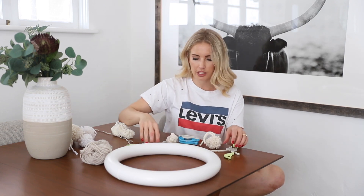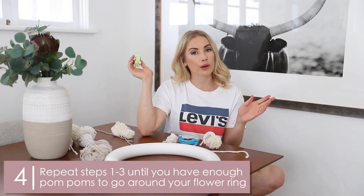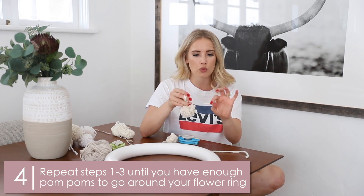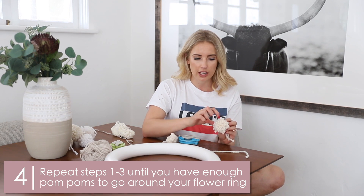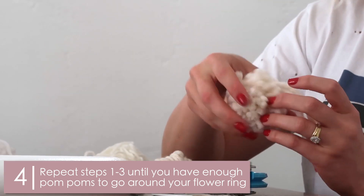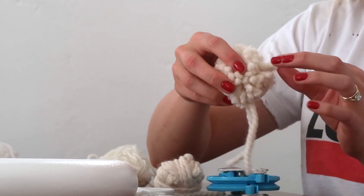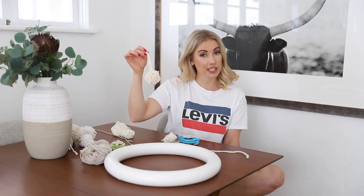We've got two different sizes — bigger ones and smaller ones, and you can make both. So you just repeat that process over and over. Once you're done with a pom-pom, you want to turn it around and see if there are any random scragglers. You can pull it lightly to see if it's really secure. If a strand is loose, just trim it. If it's really loose, you can pull it out completely. Pretty easy, right?